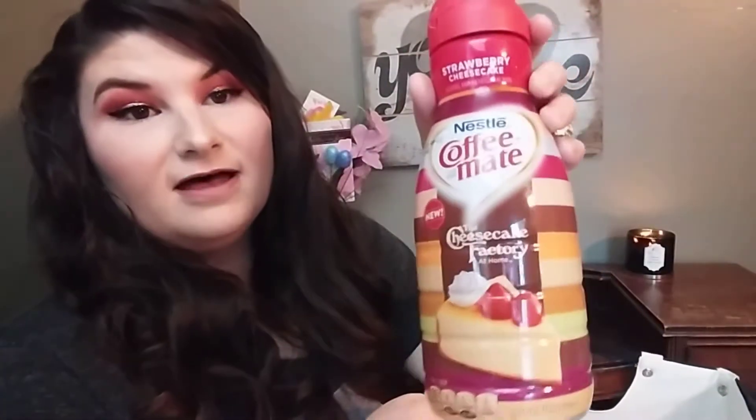The next product I have is the Strawberry Cheesecake Nestlé Coffee Mate — The Cheesecake Factory at Home coffee creamer. I got mine at Walmart. It just tasted so good. If you're getting sick and tired of vanilla and hazelnut creamers and want to change it up, this is at Walmart. If you like cheesecake and sweet coffee creamers, you would love this one. I think that was a repurchase too.